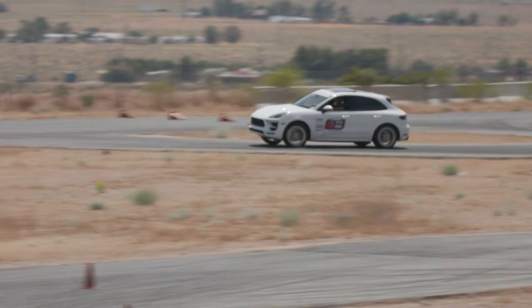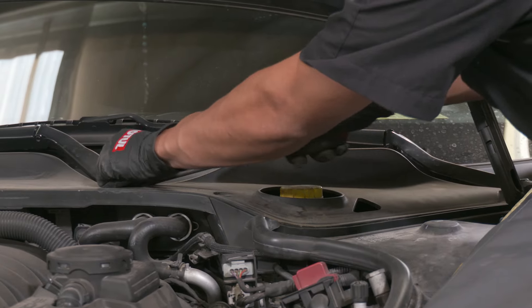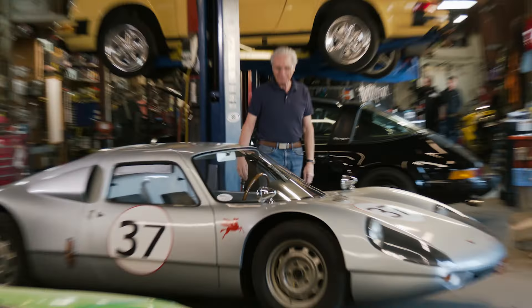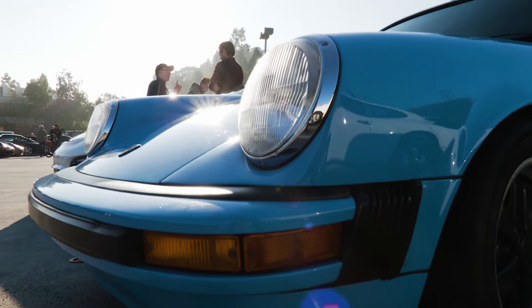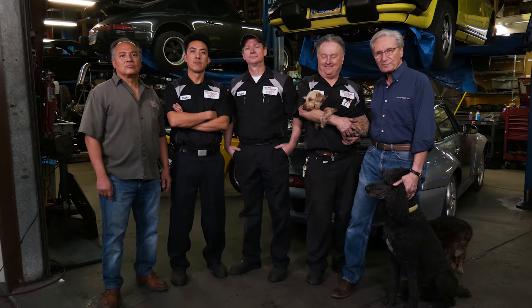Today on the 900 Series, this is our 2017 Macan GTS. We have a lot of plastic to remove before we can even touch the pump. All you got to do is put the wheel back on and torque it and this side is done. I'm Tony Mazzagatti, owner of 900 Series Motorsports. Porsche says that 70% of all Porsches ever made are still on the road today. Our mission is to keep it that way.